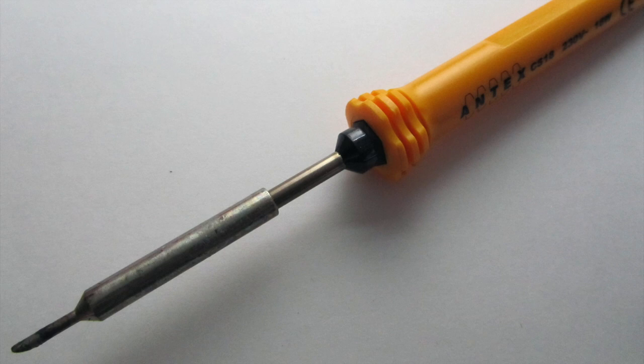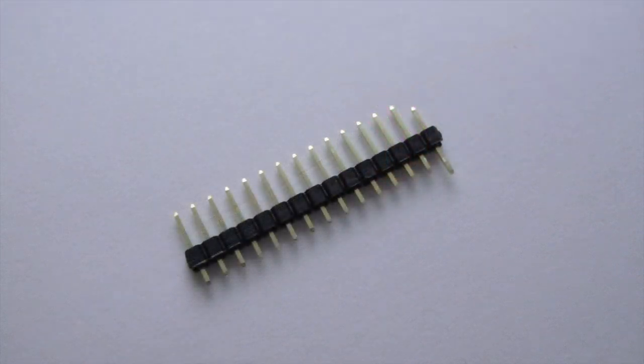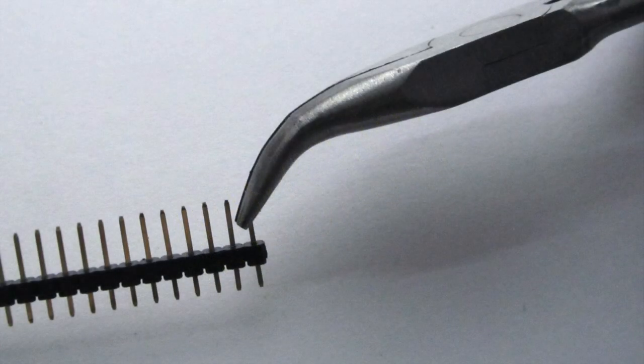Start by plugging in your soldering iron as it will take a few moments to warm up. Next, check the state of your pinheaders. If you find that any are not aligned as they should be, use your pliers to fix them.